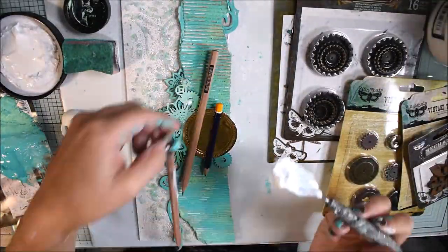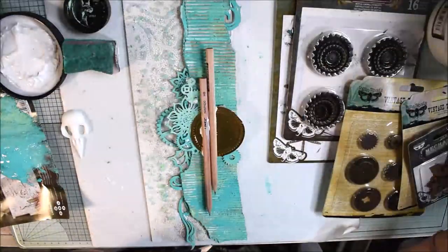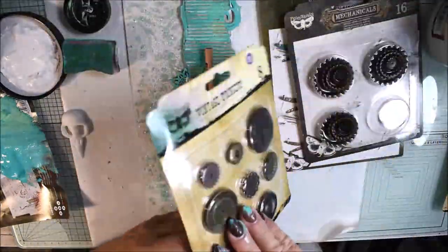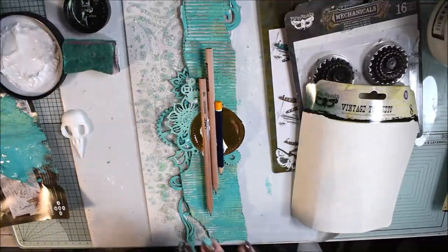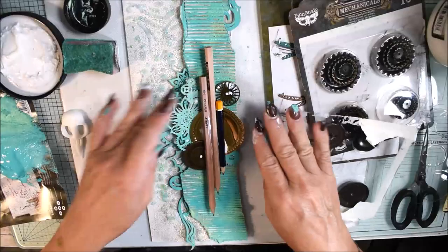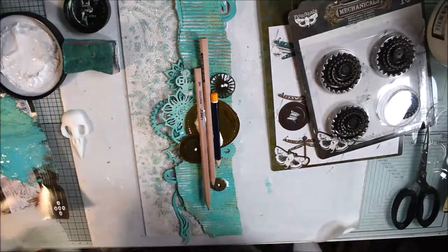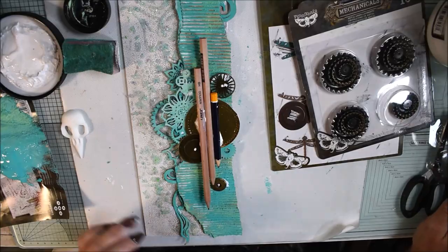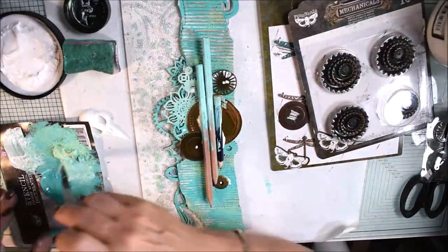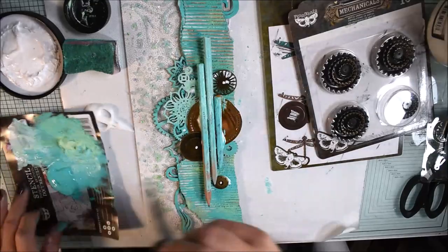I have some pencils — why not use what you have a lot of! I'm gluing them to give extra dimension in the background. I also have some thinner metal embellishments and I'm adding them to give balance to my composition. You can see I'm placing them to create a balance around my center piece. Now I'm painting my pencils green with the same paint I've prepared for the background.